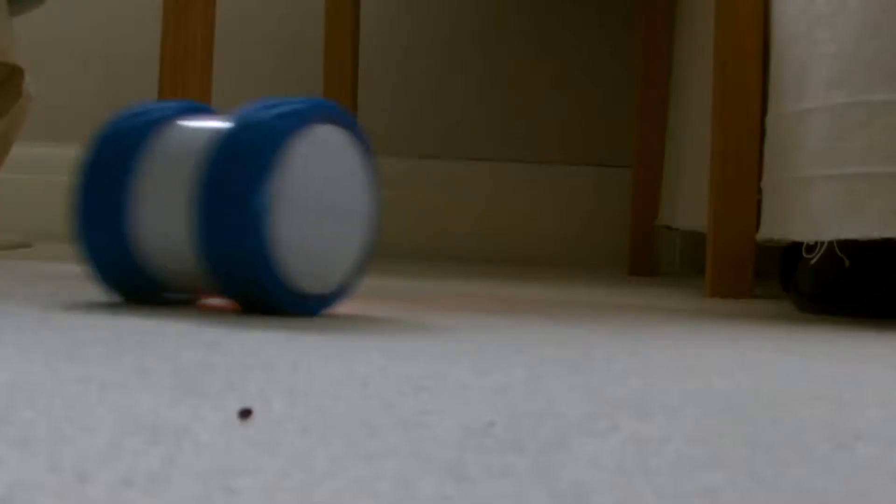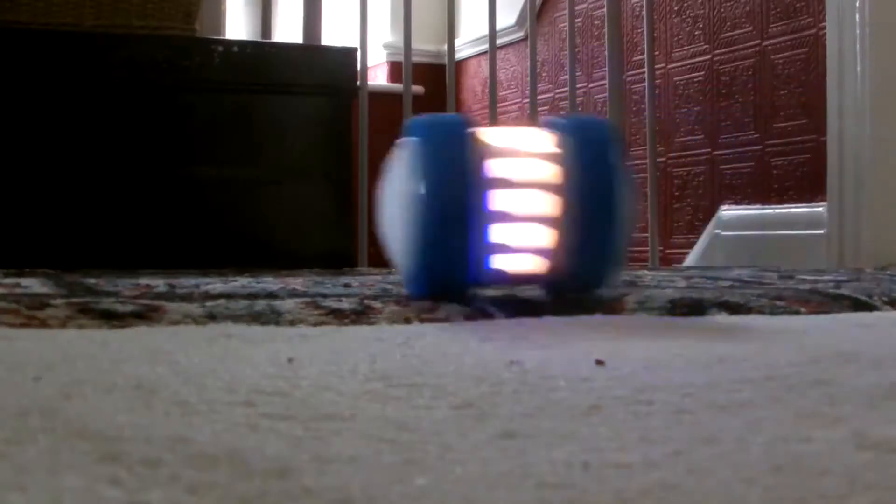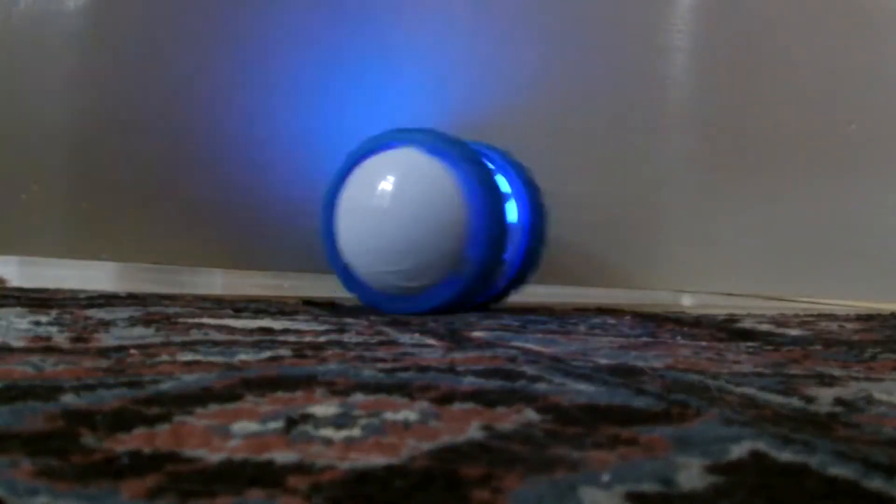Starting off with the look of the actual tyres on OLLI. These are the blue OLLI original ones I got sent with my actual OLLI. And these feel a bit plasticky. They have these circle things as the grip, if you get what I mean.